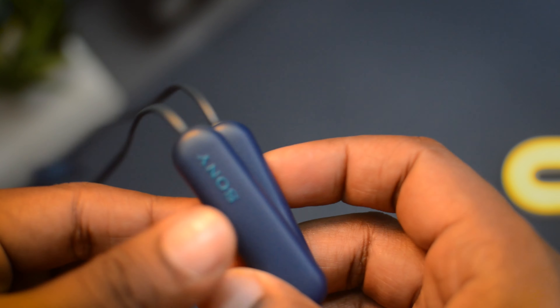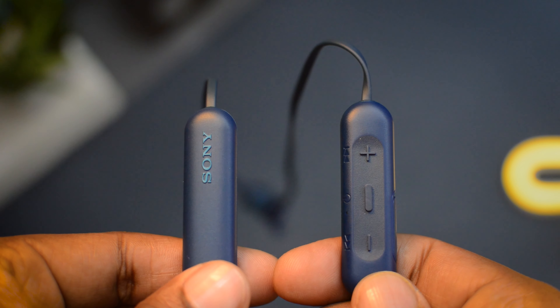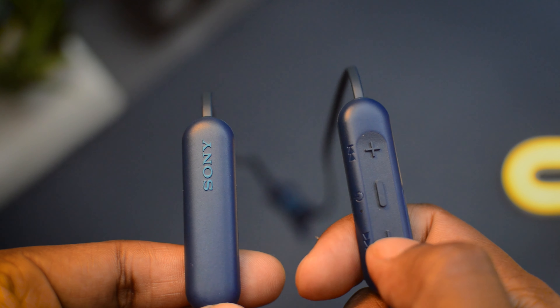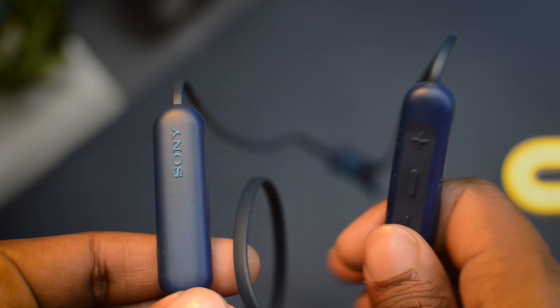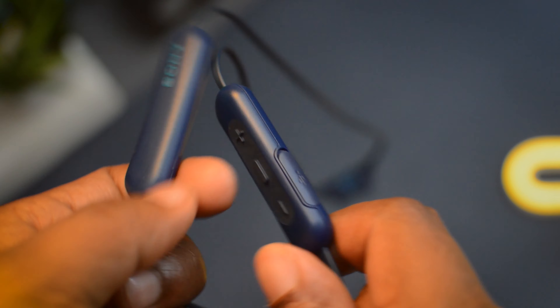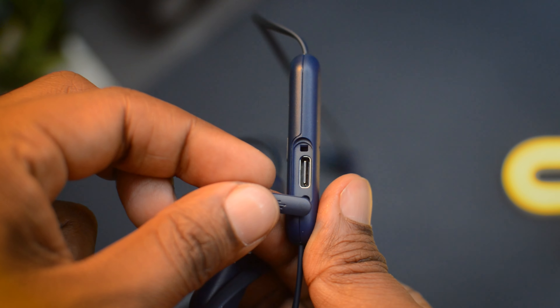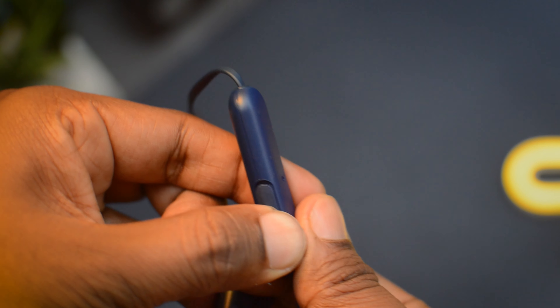The earphones have completely flat cables, and the controls are located on the left earbud. The buttons are very soft, tactile, and easy to press — I didn't find any difficulty with them. You'll also find a Type-C charging port. You can charge these earphones with any 5V supply — avoid high-voltage chargers, and it's safe to charge via a laptop or PC.